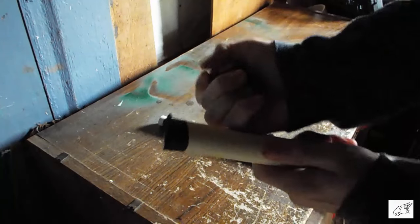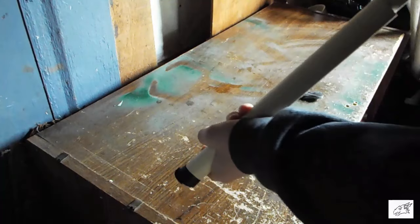Once I took it out of the water, I just popped it out of the mold very slowly, I might add, and it turned out pretty good.